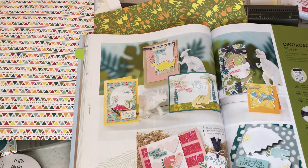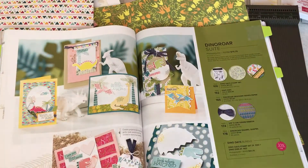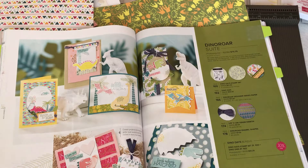Hello crafty friends! This is the Papered Chef here. This video is all about the Dino Roar Suite by Stampin' Up! I'm going to explain how you can get this suite and all kinds of accompanying products for only $99 in our new starter kit special.